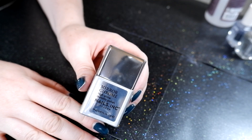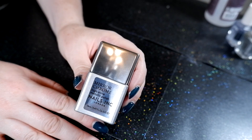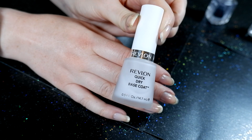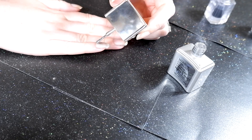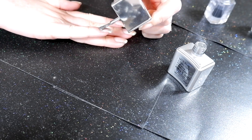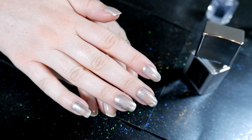I saw this mirror chrome polish by Nails Inc and I wondered how much of a mirror effect it would have. I first started with a base coat by Revlon, then I put my first coat of the polish on my nails. As I did this, I thought the consistency of the polish on my nails seemed strange.